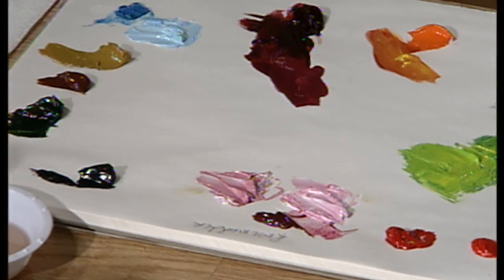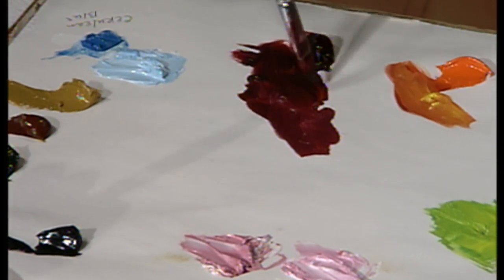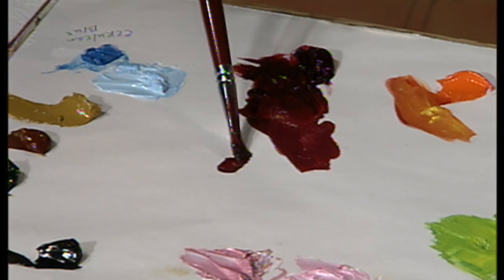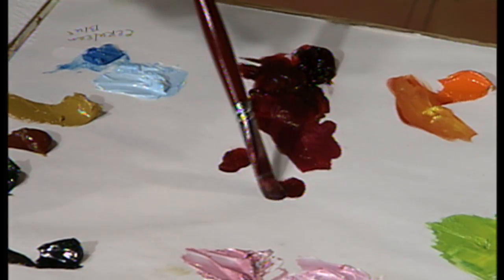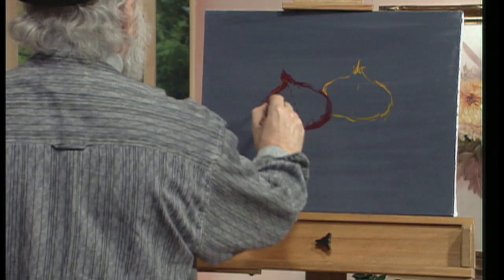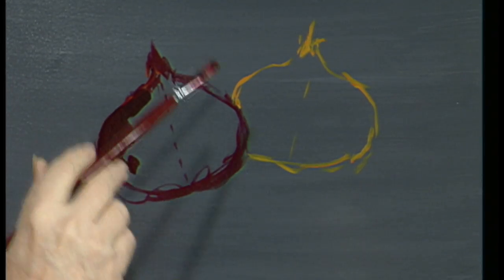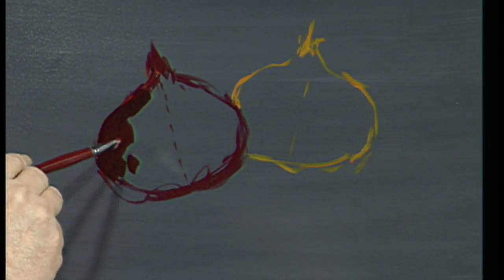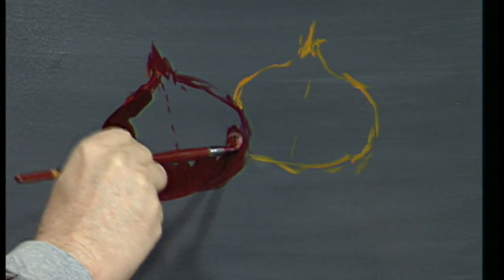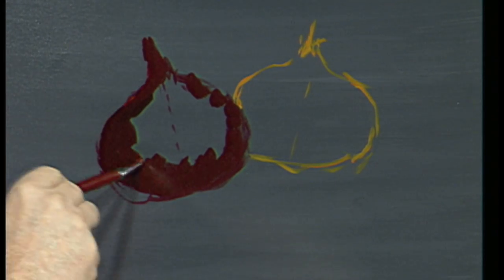Let's get this red onion started. I'm going to take some crimson — I always work from dark to light. The filbert brush is the brush that has the rounded corners. I'll take our crimson, come up here, and starting with the dark side — not using any medium because I already have that wet base on the bottom — I put my dark in first around the bottom, up the top, and up that long part on top.